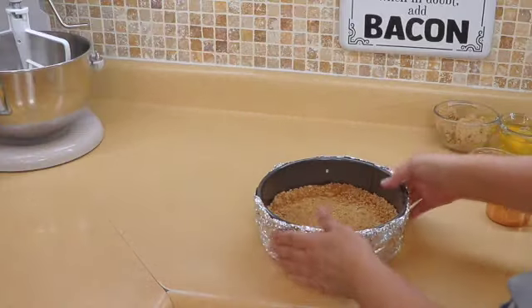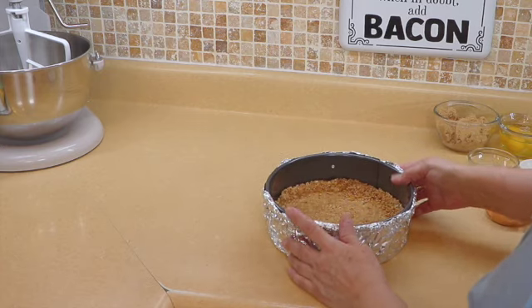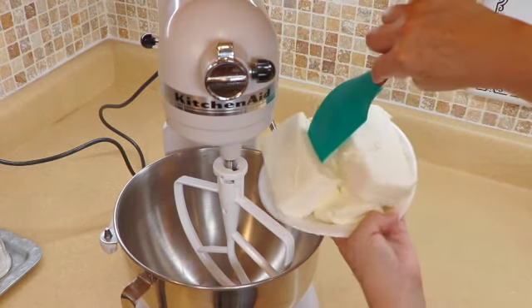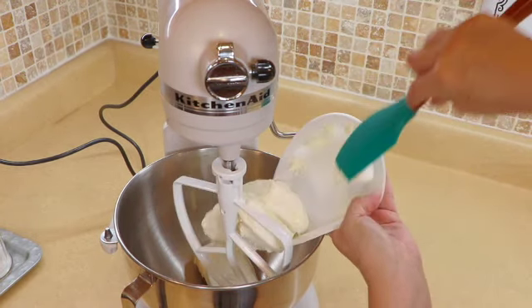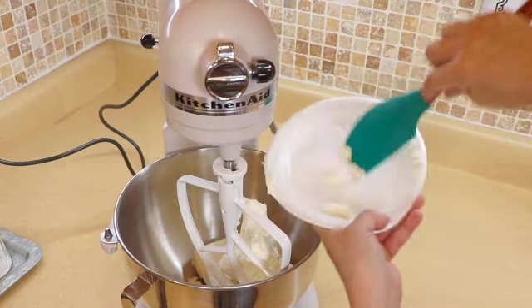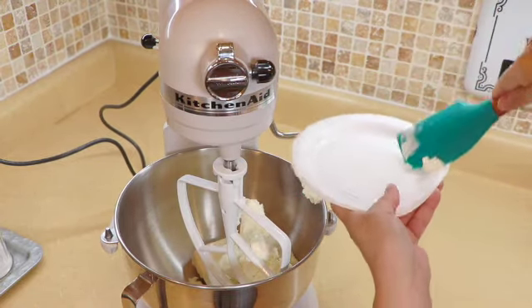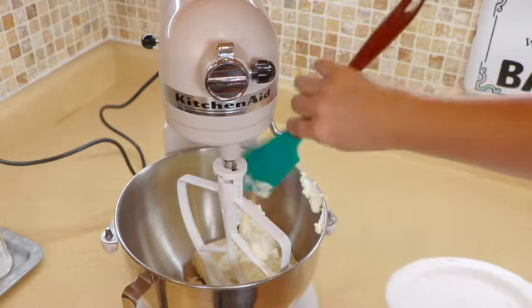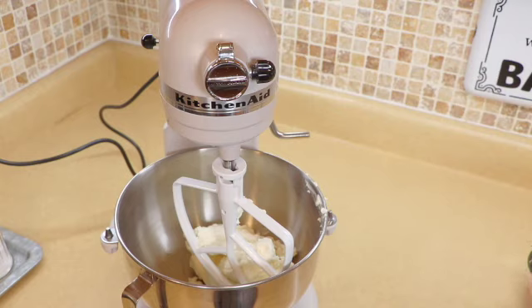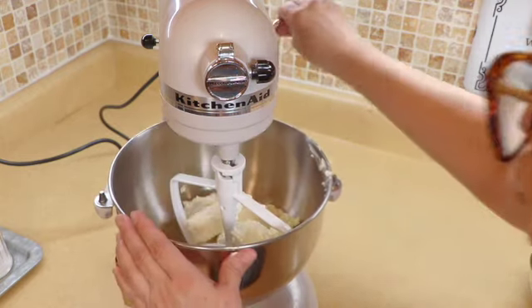Now we're going to set this aside and move on to the filling. For the filling I am going to use three cubes of cream cheese. Everything has to be at room temperature — make sure that you have all of this at room temperature because you do not want to over-beat this batter. It will cause your cake to crack. So we have the cream cheese and I'm going to whip that up first just to break it up.